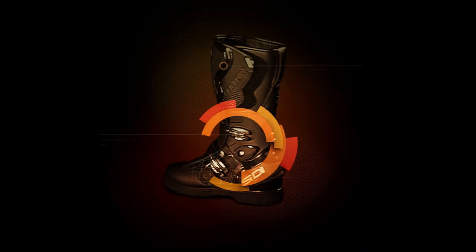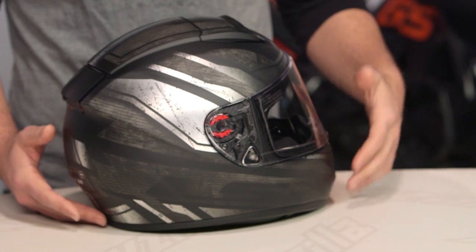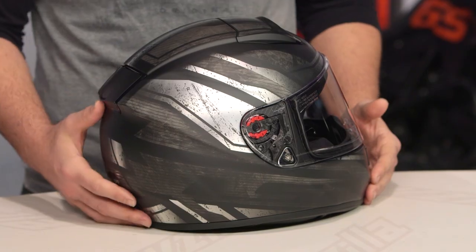Spurgeon here with RevZilla and today we're going to take a look at the LS2 Vector Razor graphic available at RevZilla.com. The Razor graphic looks like it can't figure out whether it wants to be a superhero helmet or a helmet for your favorite video game character. There's a very almost militaristic feel to this in a futuristic sense.